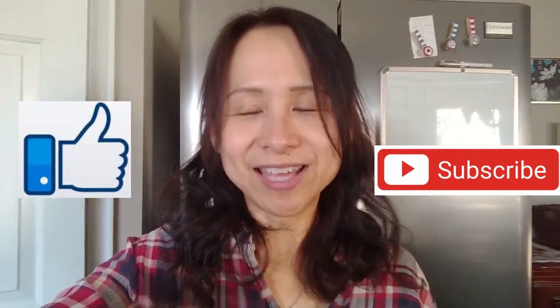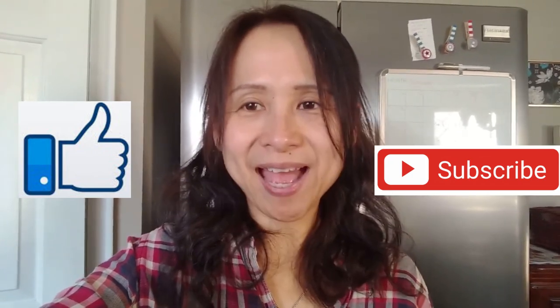Thank you for watching. If you like this recipe, please share, like and subscribe to my channel. Thank you for your support. Until then, we will see you next time. Bye!